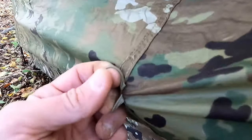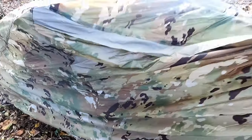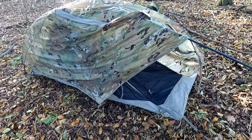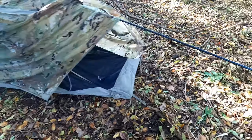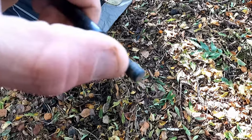Despite one of these loops just popping off when I pulled on it, I was actually going to pass this because everything else is awesome. The two-door design is awesome, the double gazebo is awesome — there are a lot of awesome functionalities on this tent. But the number one most important flaw with this tent is this. I wouldn't take this into the field with me at all just because of that.